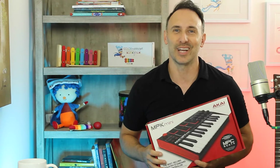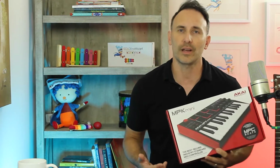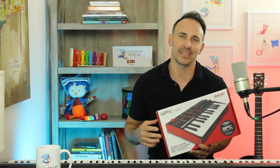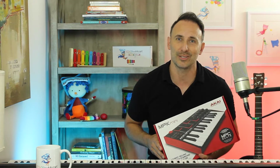I haven't even opened it yet, so I'm going to do that all on camera so you guys can check it out. I'm giving my honest opinion — see how it feels, how it looks, and then connect it to the laptop and see how it works with GarageBand. It comes with MPC Beats software, but that's probably too advanced for me right now and there are a million videos on that. I'll review it based on what I need it for, which is writing simple songs and beats on GarageBand.